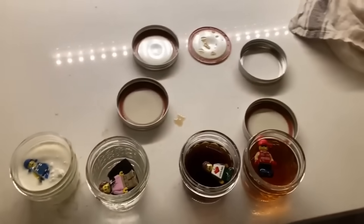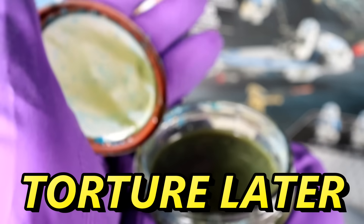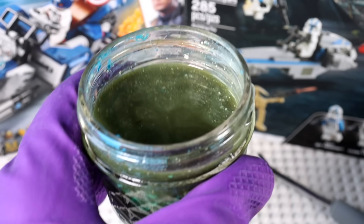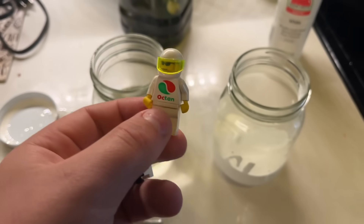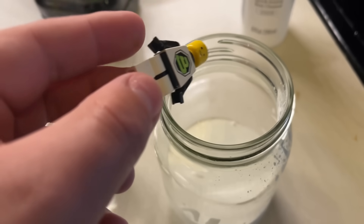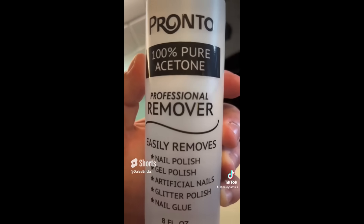We checked in on them after one month and after 100 days. 265 days of torture later, we're opening up these horrific contraptions again. We also ended up adding some new ones to the mix — LEGO dropped into paint thinner, just plain old paint, and finally 100% acetone.